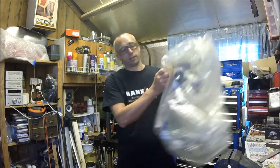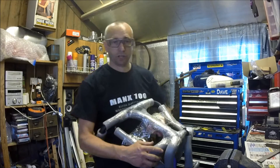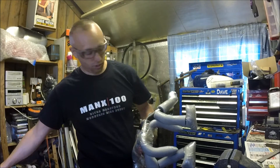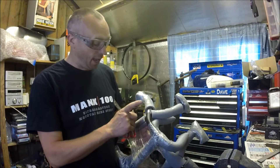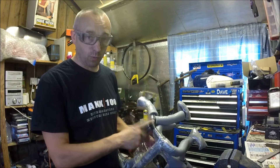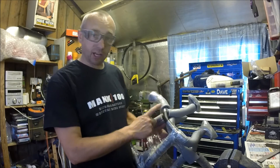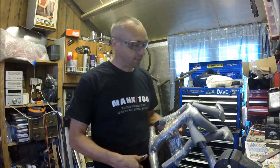Another nice thing about the Heed product is the loads of extra bits included. If you look at the packaging and the product more closely, the powder coating really matches well with the Triumph OE product for the lower crash bars. You can get both a lower and upper set from Heed; here I've just gone for the upper crash bar set to see how they go.